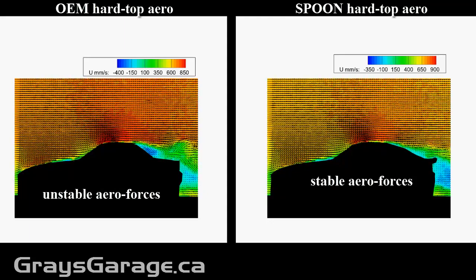This shows that the Spoon hardtop will be more stable at high speed. You'll have less forces being transmitted through the steering wheel. It's going to be easier to control and more reliable at high speed.